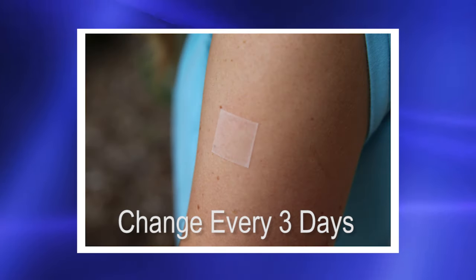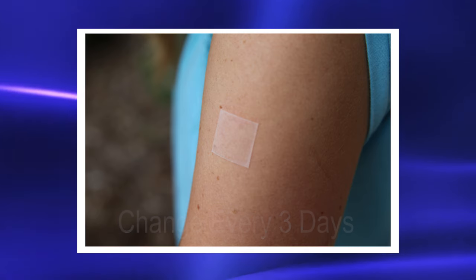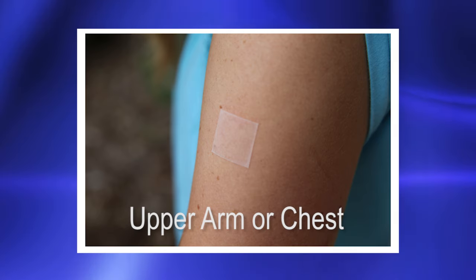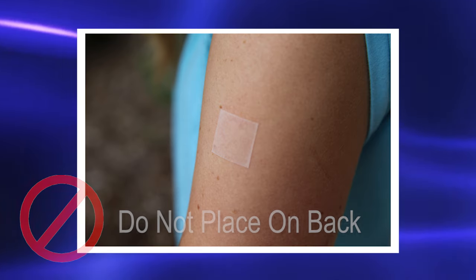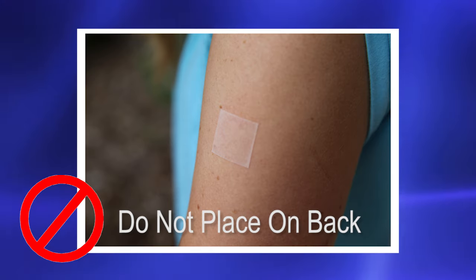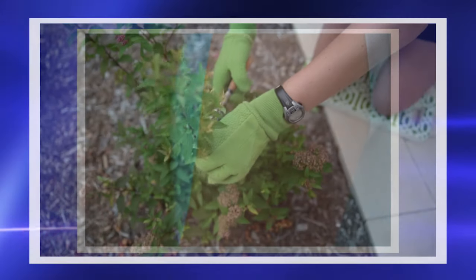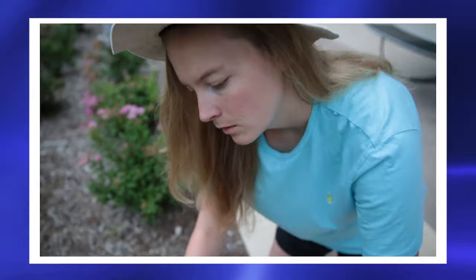Patches are usually changed once every three days. Your patch can be put on your upper arm or on your upper chest. Do not put the patch on your back because sweat can cause the patch to fall off.